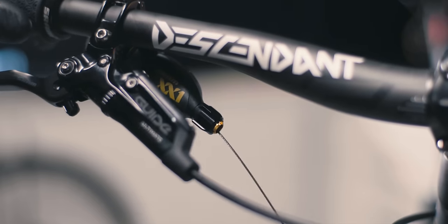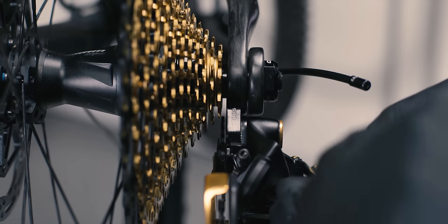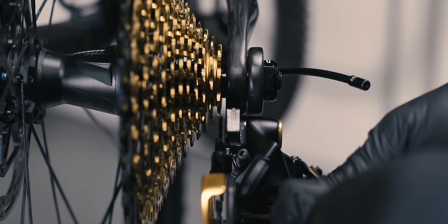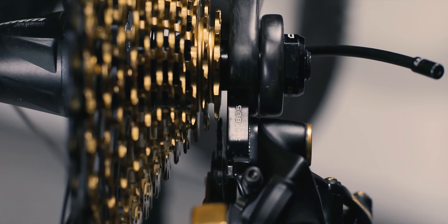Now it's time to adjust the high limit screw. Viewing the derailleur from the rear, use a 3mm hex wrench to adjust the high limit screw so that the center of the upper pulley wheel is aligned with the outboard edge of the smallest cassette cog.